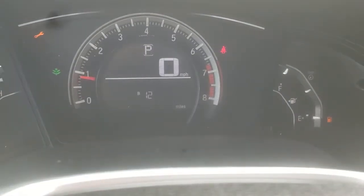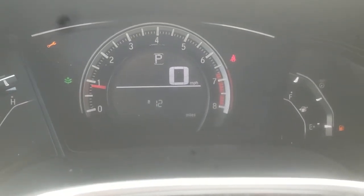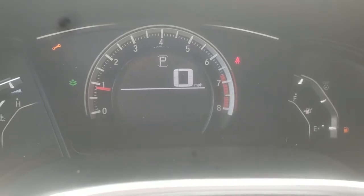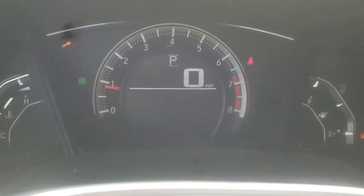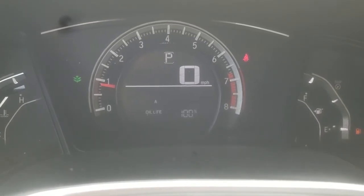We're going to continue to hold it down for about 10 seconds, and the 12B should start to flash. Right about now — there it is. You release, and then you press down one more time for five seconds, and it should reset everything down to 100 right about now.